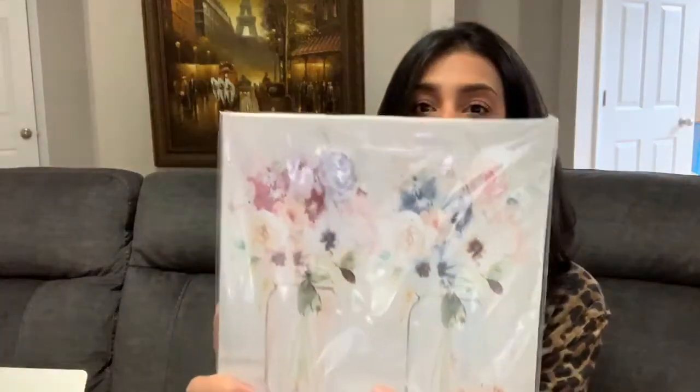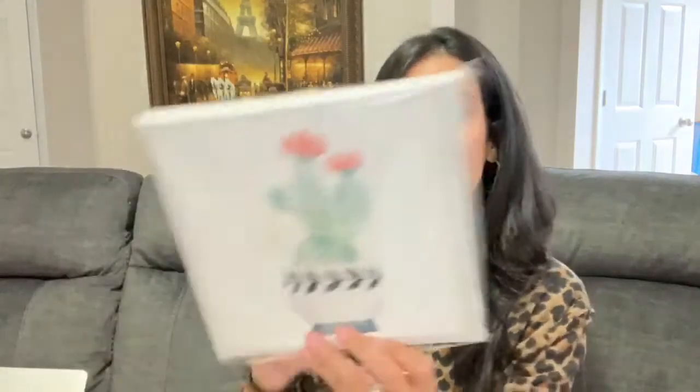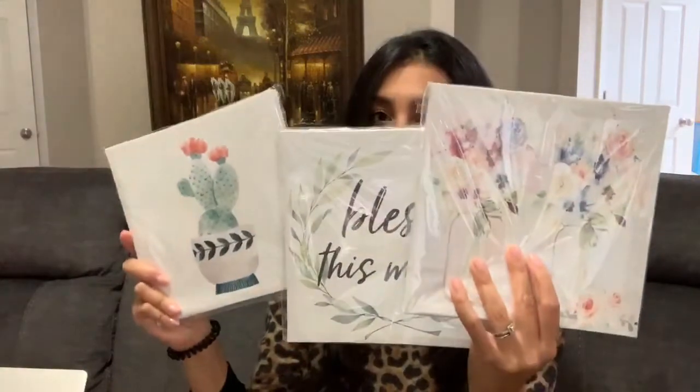The last three items aren't Christmas-themed but I had to share because I can't believe they're only a dollar! I grabbed three wall art pictures: one with two mason jars full of pretty flowers, one with a cactus, and one that says 'Bless This Mess.' I plan to make a collage on the bare wall behind my 'Home' sign, adding these along with picture frames of the kids and family.